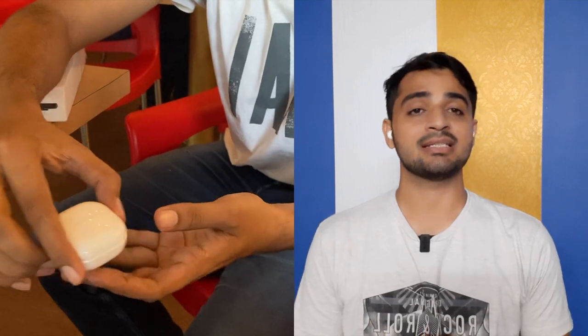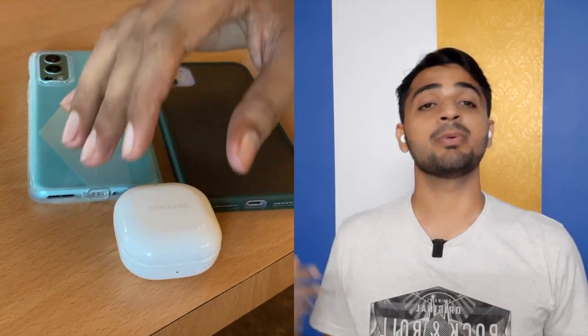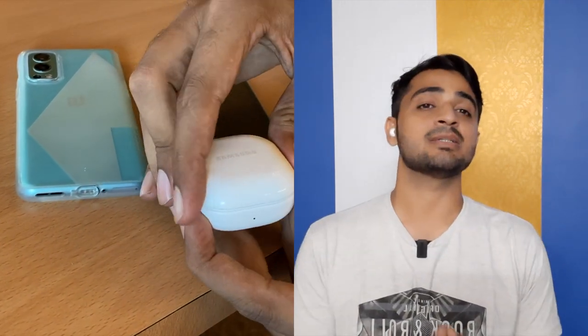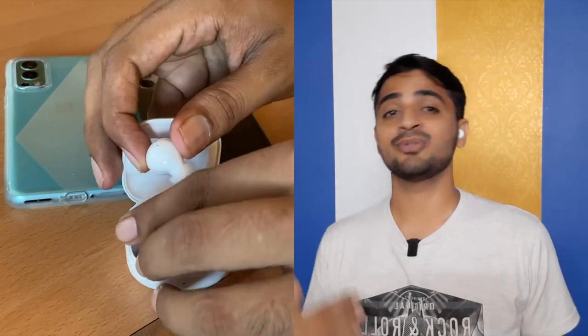Now let's talk about active noise cancellation. I tested it in traffic and in a restaurant. If I compare to Apple's ANC — which is among the best — these won't beat Apple. But at this price of 10,000–12,000 rupees, the ANC easily blocks around 60–70% of outside noise. Apple's ANC blocks around 90%, so there is a difference, but for the price it's reasonable.